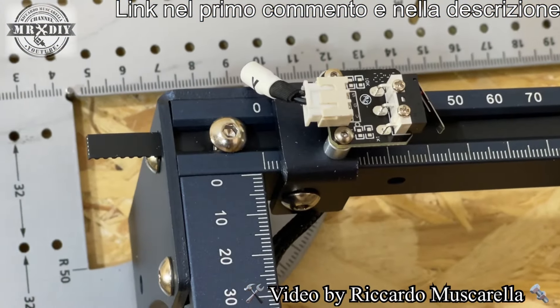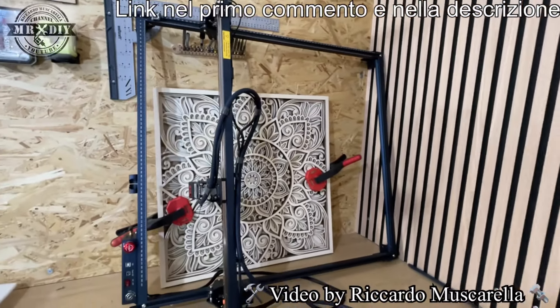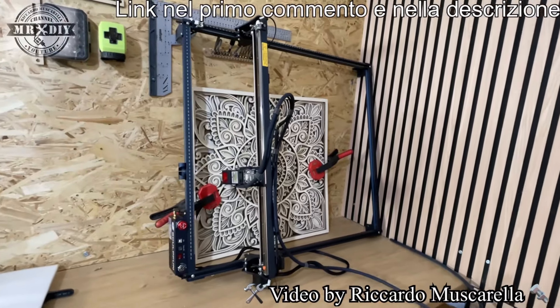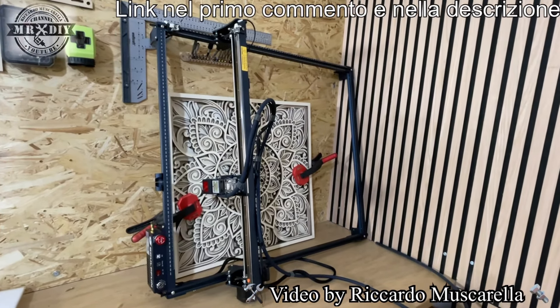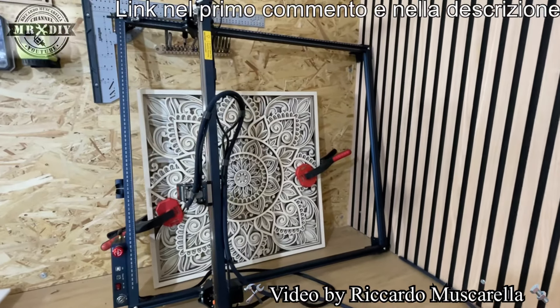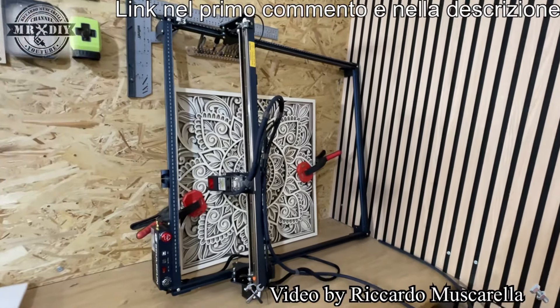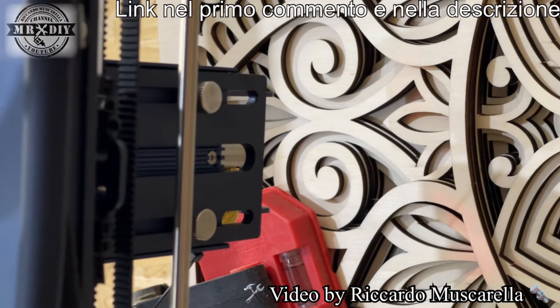È possibile regolare la tensione delle cinghie svitando questo dadino e poi tirandole, come si fa anche sui modelli precedenti. Vi lascerò il link a eventuali video del produttore dove si vede il montaggio, e anche link per il montaggio dei modelli precedenti. Quello che cambia sono solo le misure, quindi il sistema di montaggio è praticamente lo stesso.